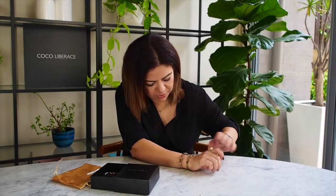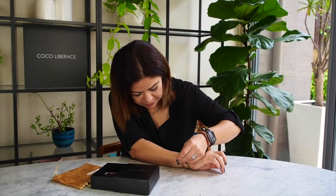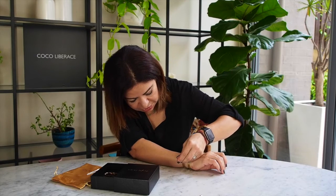Most guys buy the larger size and it fits them just fine, but wrist sizes do vary. The actual thickness of the bangle is exactly the same — it's just the inside diameter that differs. Some people just want a little bit more movement on the wrist, so they buy the larger size.